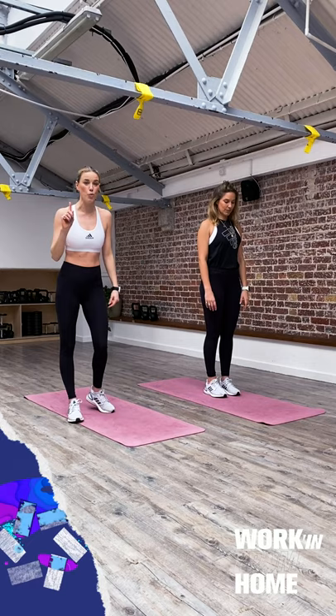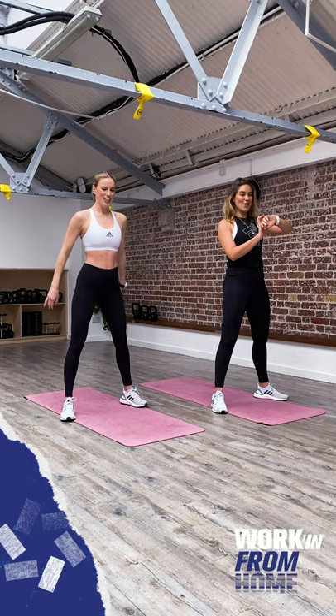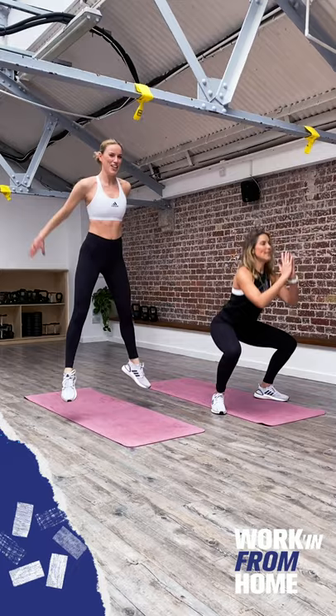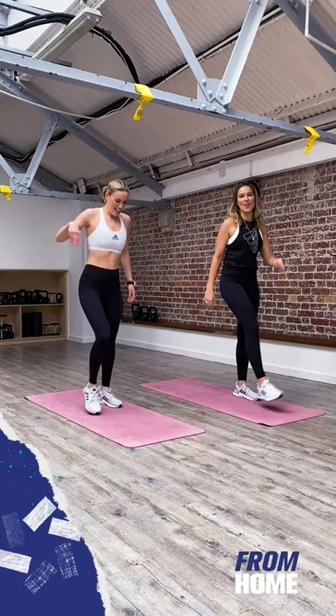We're going to do that all again, coming back to the squats. Feet slightly wider than hip width apart, weight in the heels. For the more advanced option this time, you can do a jump squat. 30 seconds — are we ready? Three, two, one, let's go. If you can talk, that might mean you're not working as hard as you could. You can swap between easy and more advanced variations — just do what feels good. Five, four, three, two, one. Rest.